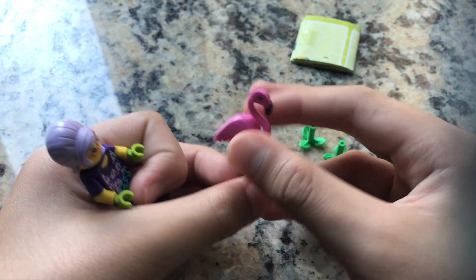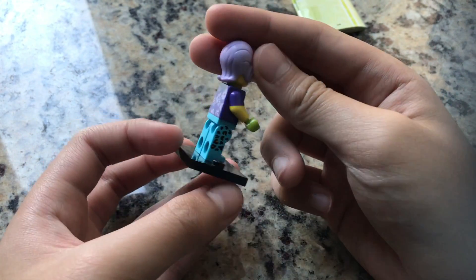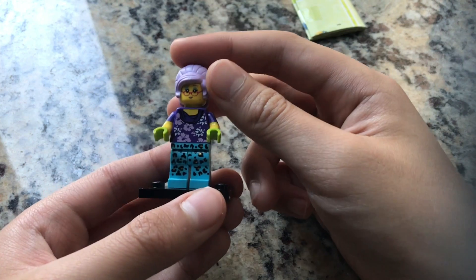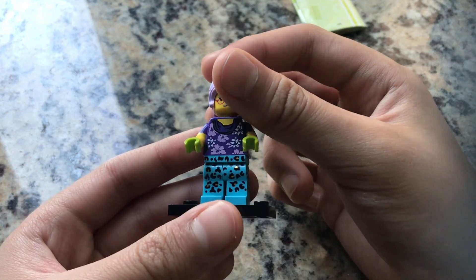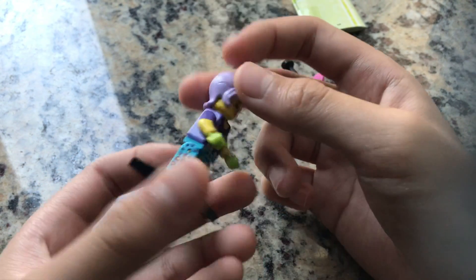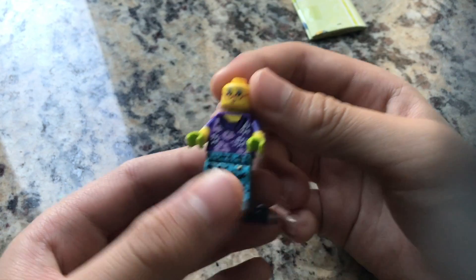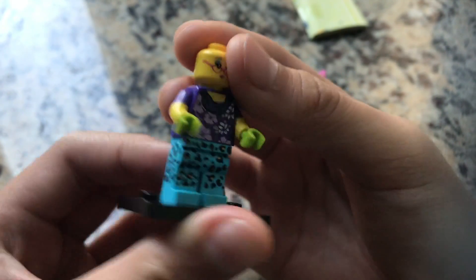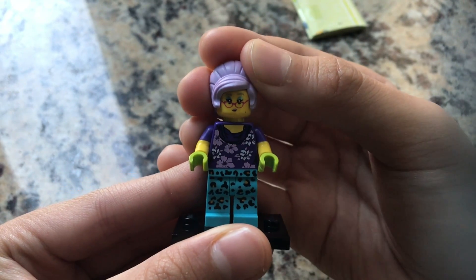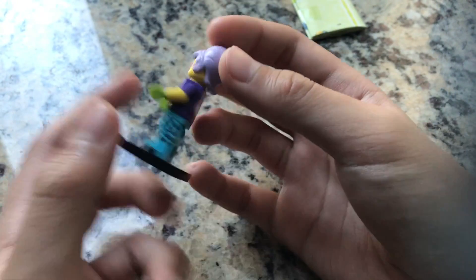Let's take a look at the minifigure. She has a leopard skin print on her pants which goes around the sides, which is very nice. She has dual-molded arms and a nice floral shirt design. A lot of people said she looked like the Godmother from Shrek 2, and I kind of agree. She has a face with a pink-purple beauty spot and blue eyeliner, and a beehive piece in light purple lilac.